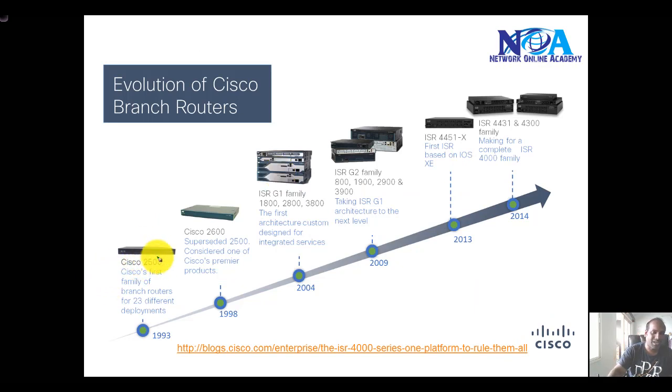As a brief history, routers have evolved from the 2500 series and 2600 series to what we now use — ISR second-generation G2 family routers. There are also high-end routers like the 4551X series based on the IOS XE platform.